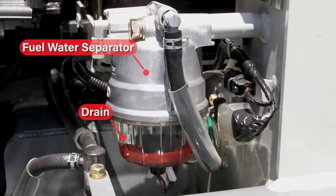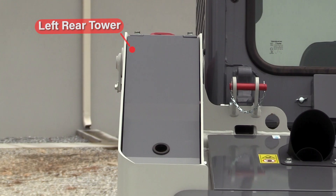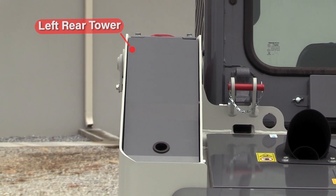Also included is the fuel water separator and drain. Access to the high-capacity steel hydraulic tank and filter are through the left rear tower, which also provides a high level of protection.